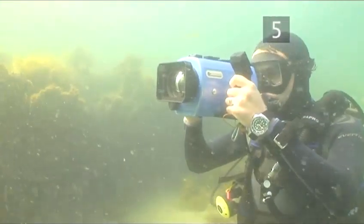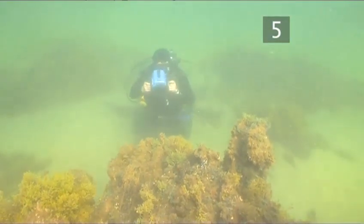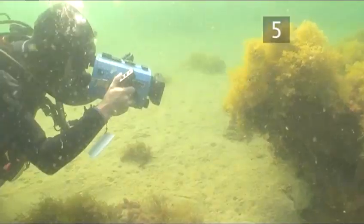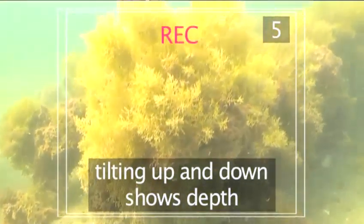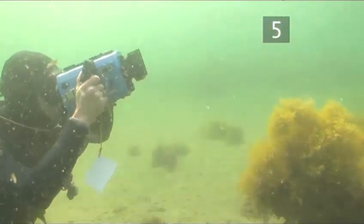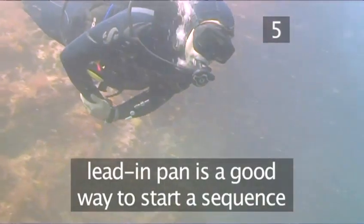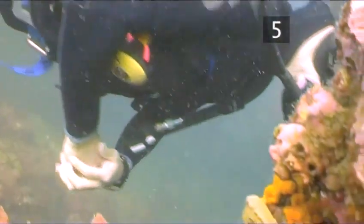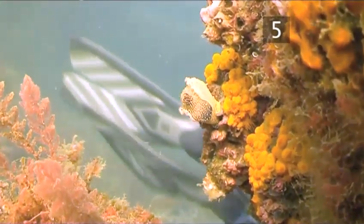Perhaps you want to convey the sheer size of a wreck, or maybe the splendour of a large coral reef. Tilting is used less often and can emphasise the relationship between the bottom and the surface. The lead-in pan is often used to begin a scene and involves panning with a moving subject, coming to rest on a second subject, which is the important one, and allowing the first subject to disappear from shot.